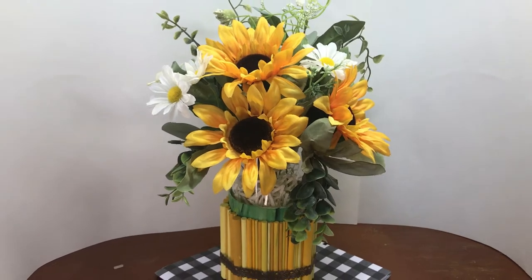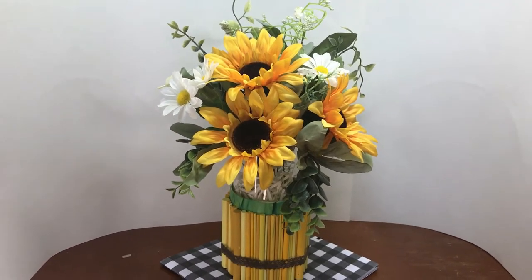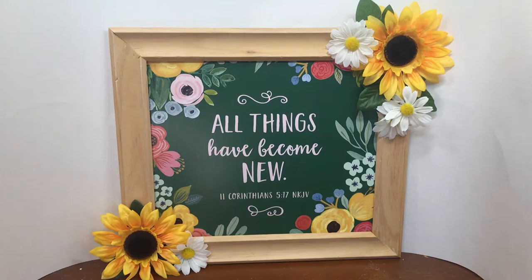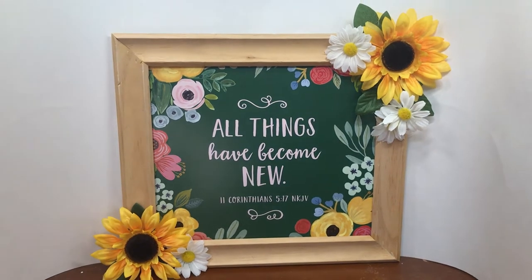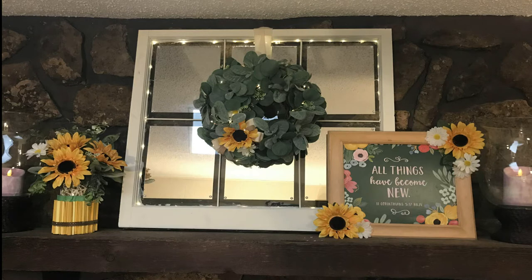Hi guys, thanks for stopping by today. My name is April and welcome to my channel, The Crafty Catholic. So for today we are kind of wrapping up our Easter celebrations in our home and we are headed into ordinary time. I'm going to be doing some sunflower crafts — they'll be a bright way to start off our summer decor. So let's get started.